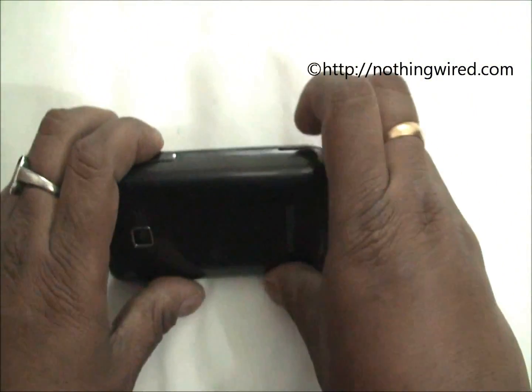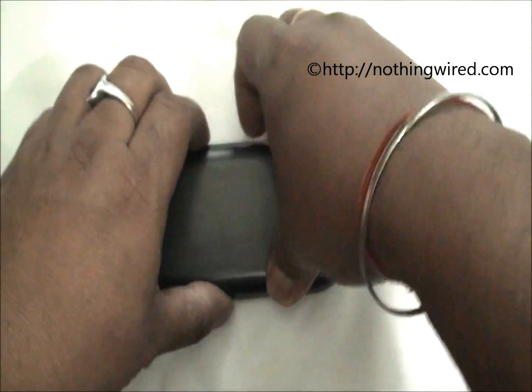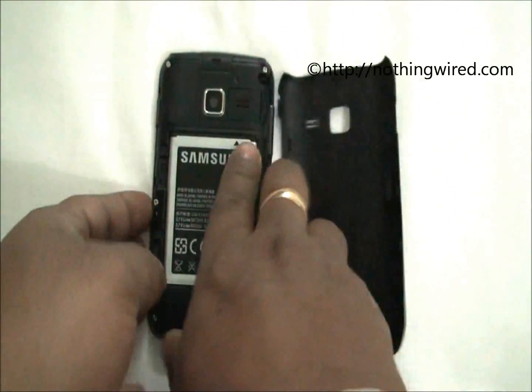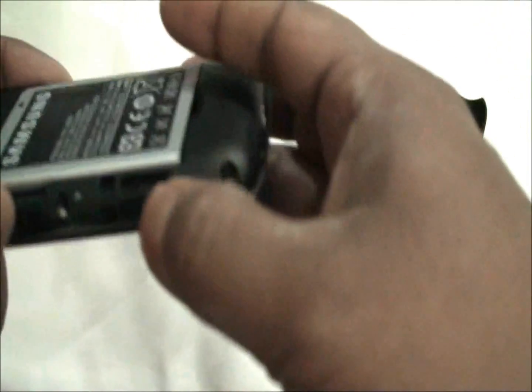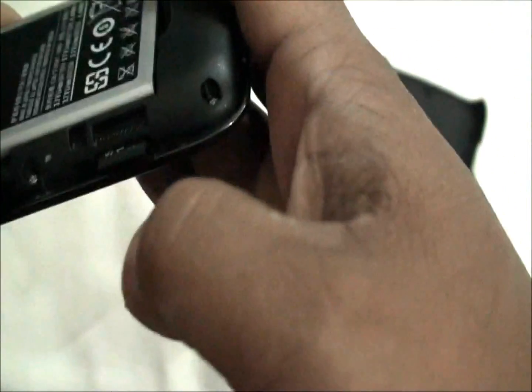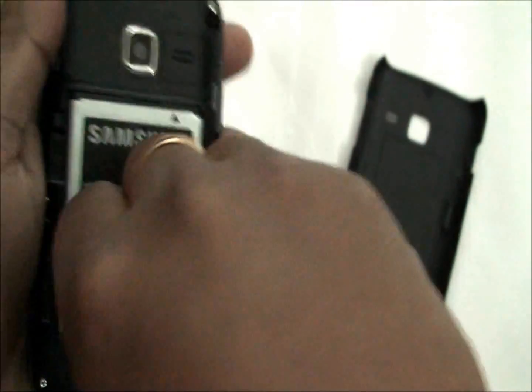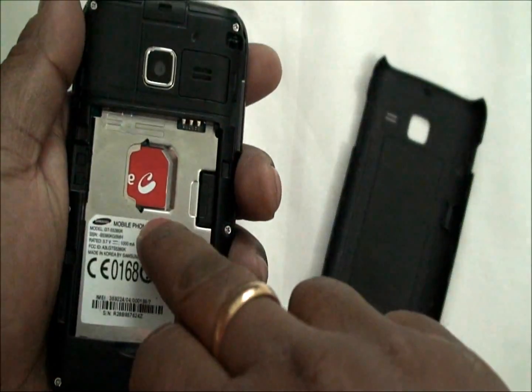We will quickly open the back flap — there is a 1200mAh battery. There is a slot for the micro SD card, and then there goes the SIM.